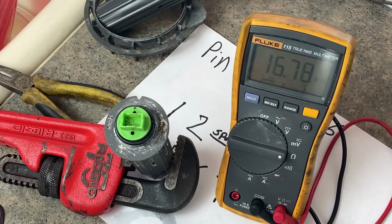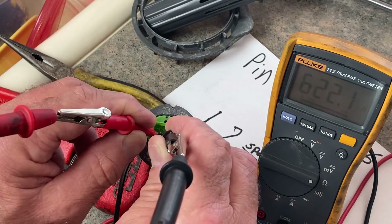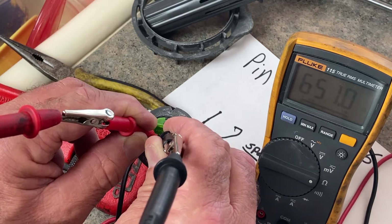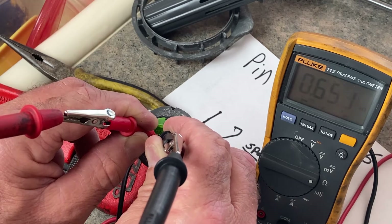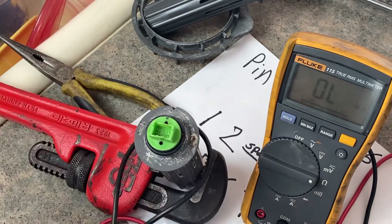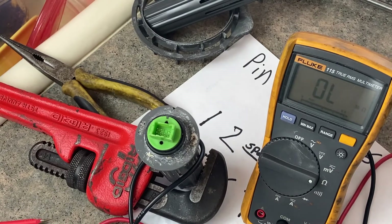We're testing the flood switch here on pin five and six. Watch the resistance on the multimeter. This is the old one — it's pretty much just infinite, it's at a limit. See, it's just all over the place. That should read like 10, 11, or 12K depending on room temperature. It's about 75 degrees in here, so at 75 degrees Fahrenheit it should read 11K ohms of resistance.